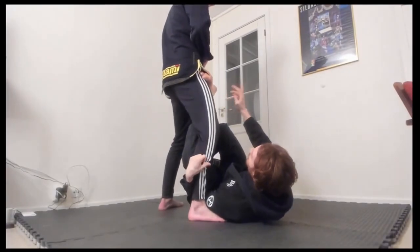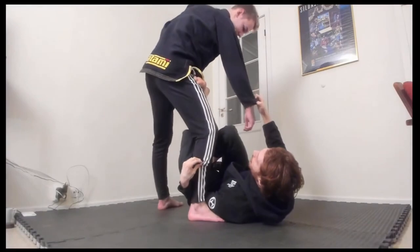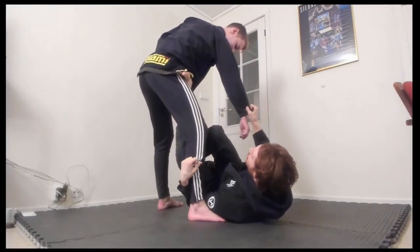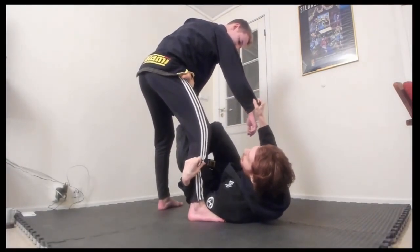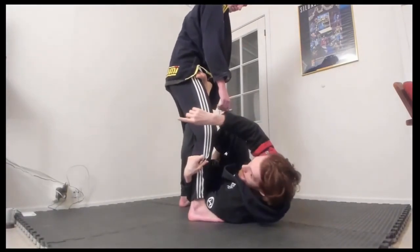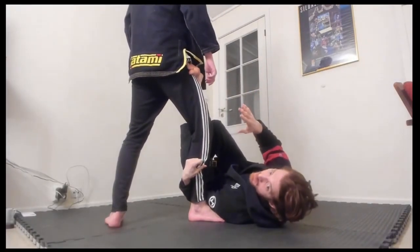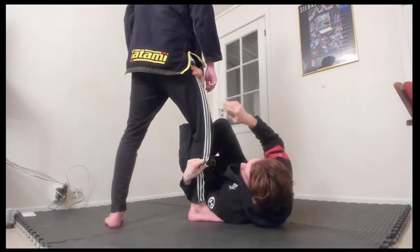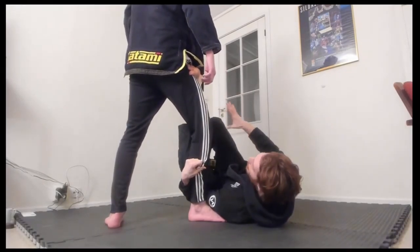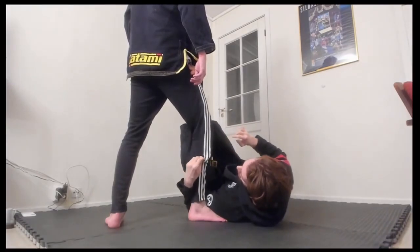My favorite setup depends on the systems you already play. I like doing it from cross guard because I'm here so often from my other games. But it can easily happen from X guard as well — like when he steps back a little, this is a really common situation. One big thing I'm always looking for is: I have an underhook and I grab some material near their calf.